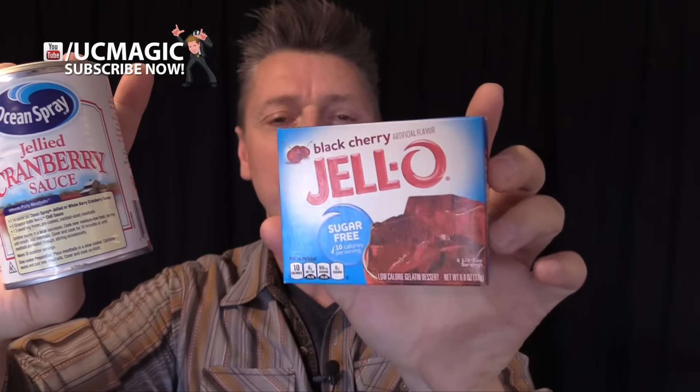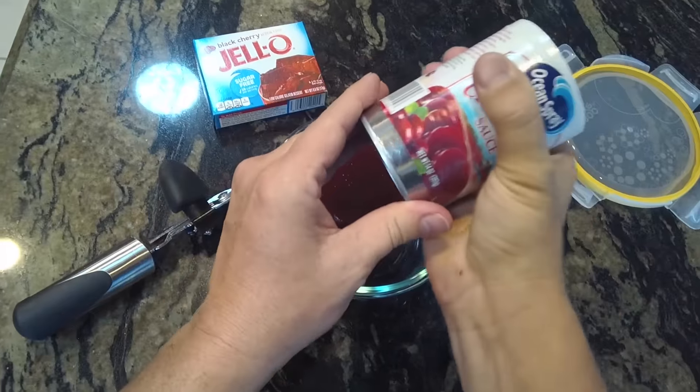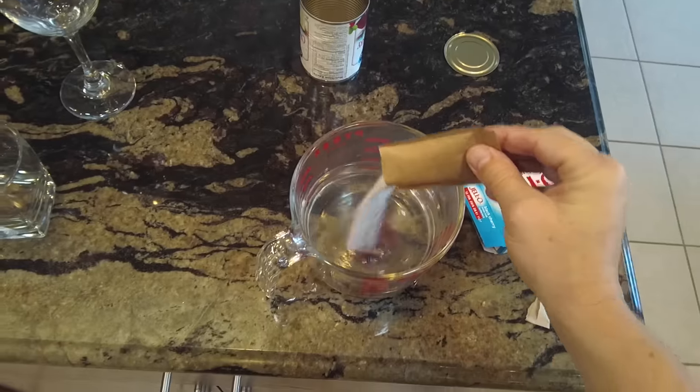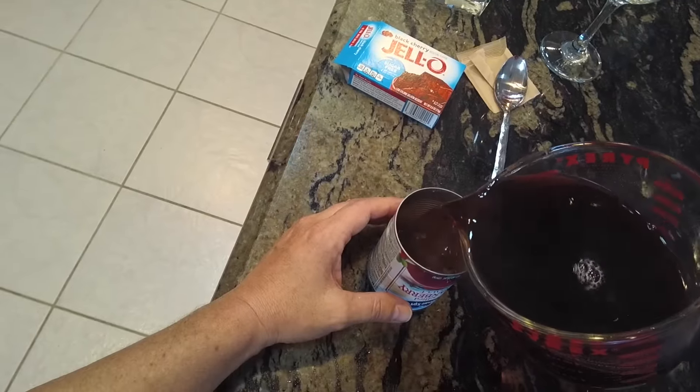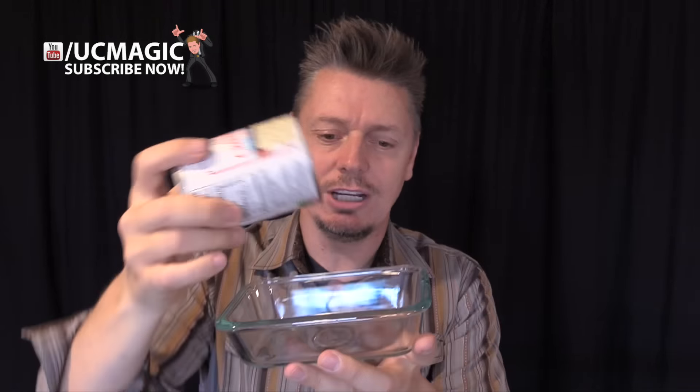For this devious and simple prank, what you're going to do is get a can of jellied cranberry sauce, which is very popular on Thanksgiving, and a box of Jell-O — raspberry or blackberry, something that's dark red. Go to the kitchen, open up the can of cranberry sauce, dump the contents into another container to save for later, make the Jell-O, and pour it into the cranberry sauce can. Put this in the fridge, let it cool, and what you have at the end is a can that looks like jellied cranberries, but it's not.